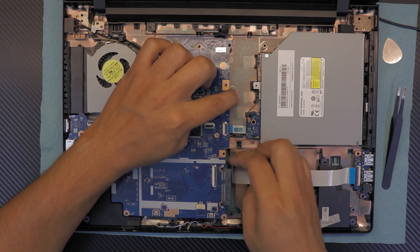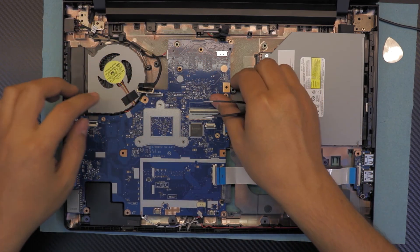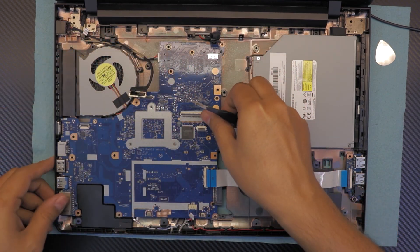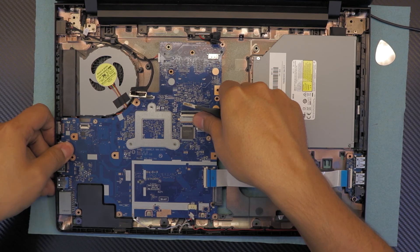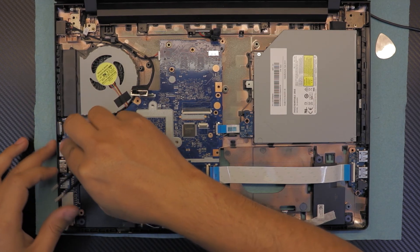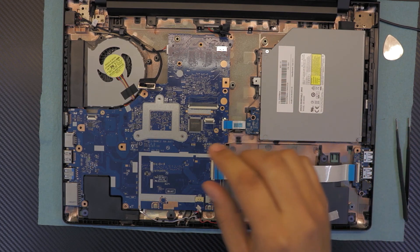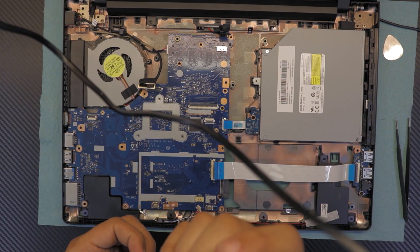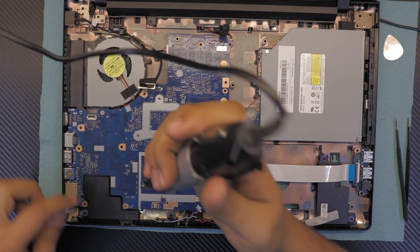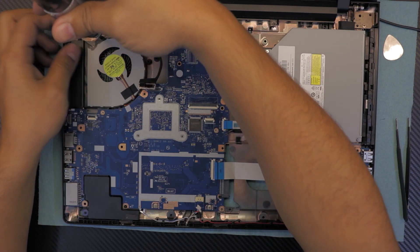Make sure no cables are underneath the motherboard — tuck them up and move the board around until it fits in place. The USB jacks have to go right into their slot. Once in place, put the screws for the motherboard — one up top, one down by the speakers, and the last one by the fan holding it to the base.